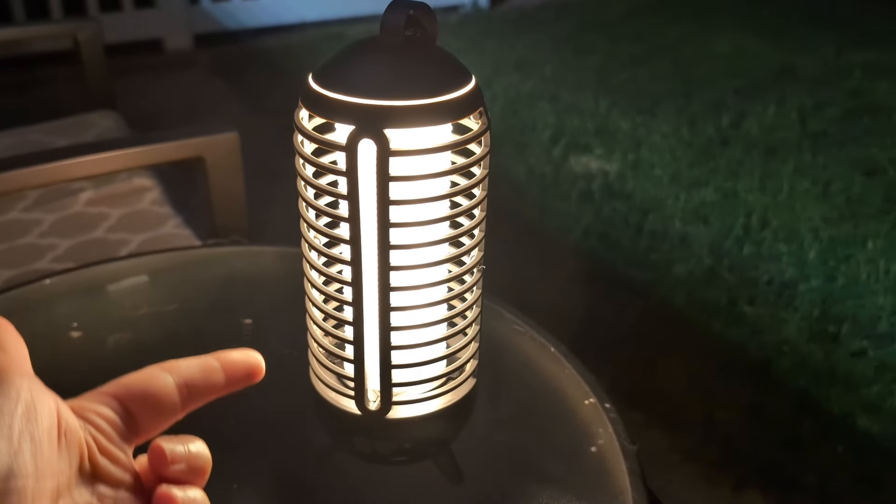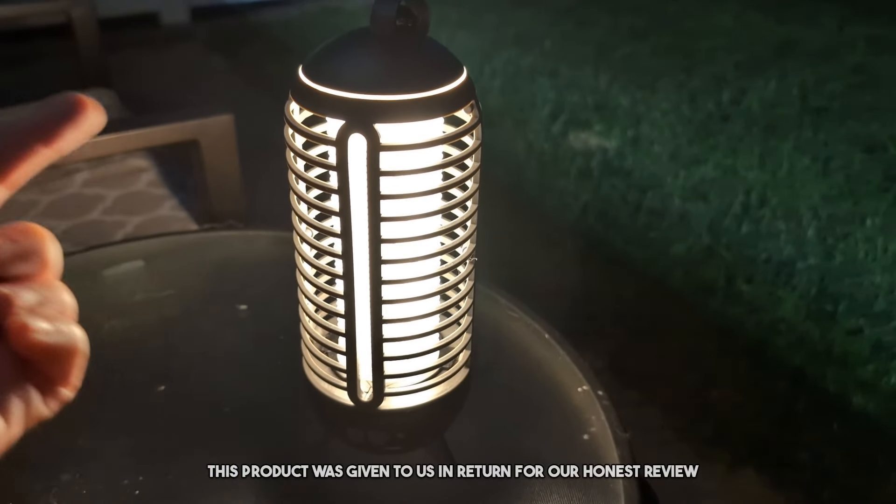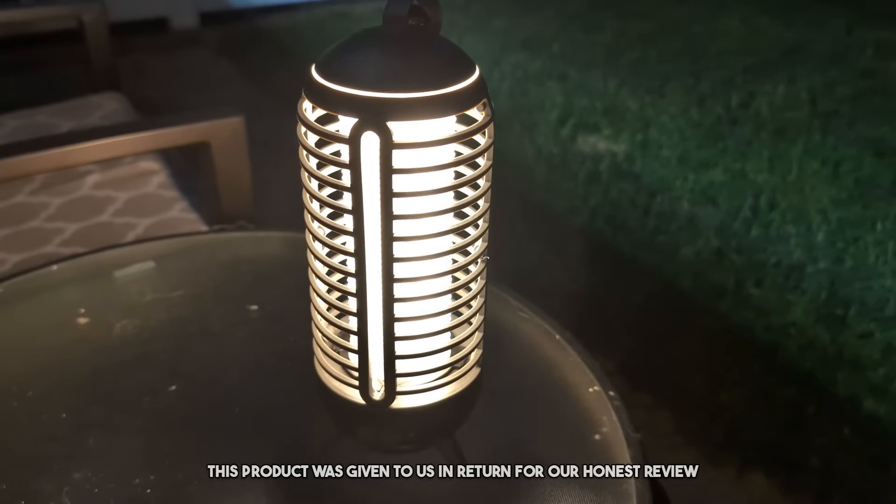Today, you guys, we are doing a review of this bug zapper — and it's also a light. This product was sent to us in return for our honest review.